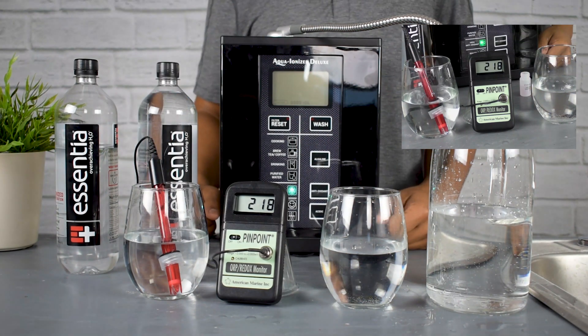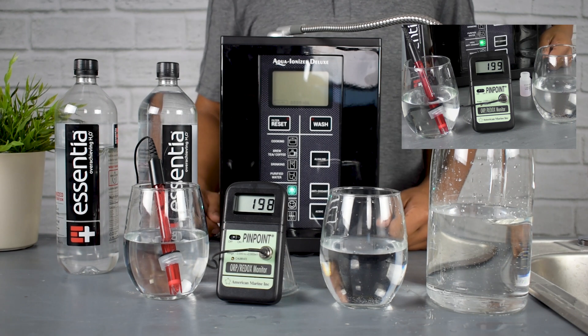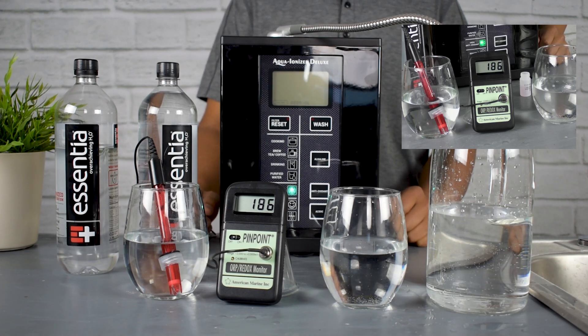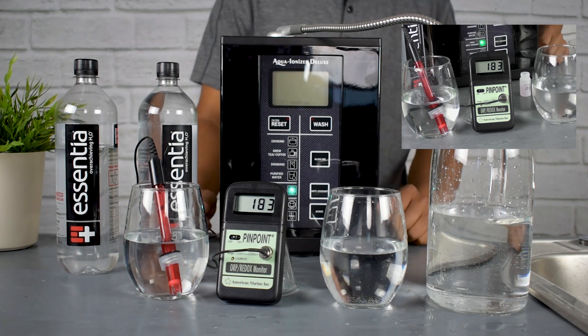So now we've got the probe into the Essentia bottled water. And as you can tell here from the meter, we're stabilizing at about a positive 180, 183, 182 level. Now this positive number means this is not an antioxidant — it's actually an oxidizing water. It is the reverse of an antioxidant; it's an oxidizer, which is not what you're looking for when you're looking for antioxidant-rich water.